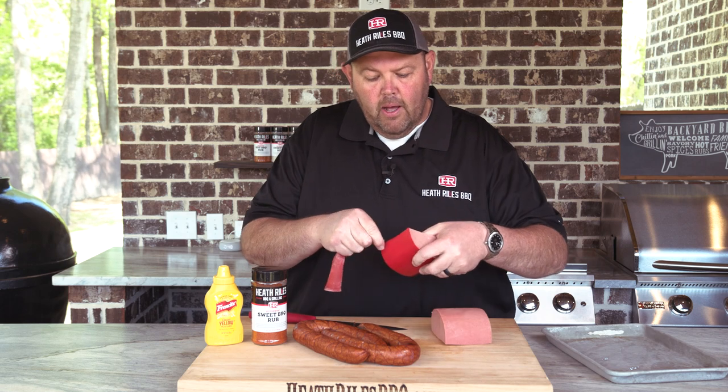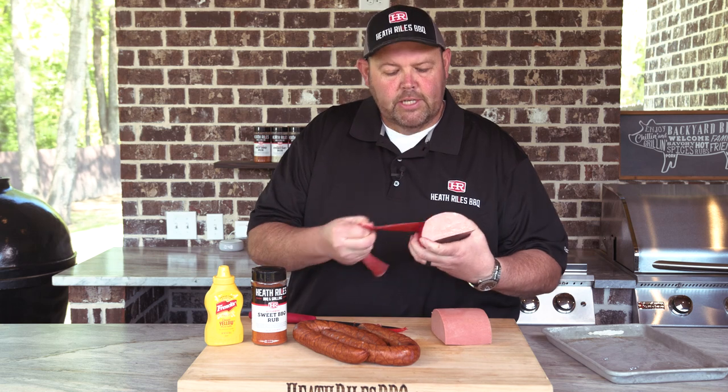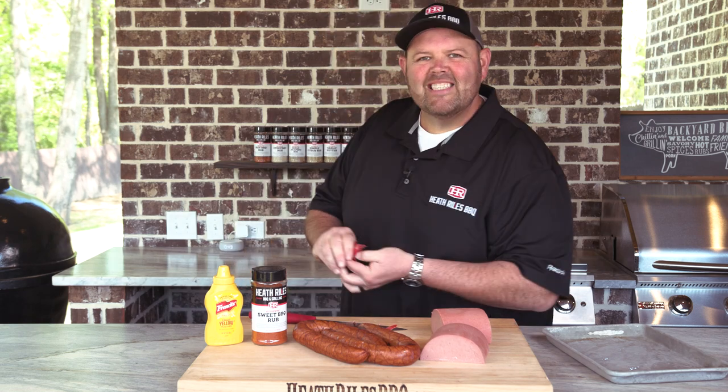We're going to cross-hatch this bologna up, rub a little mustard on it and a little bit of sweet rub. We're going to cross-hatch these sausages as well and get it on the Traeger to make a good old game day appetizer.